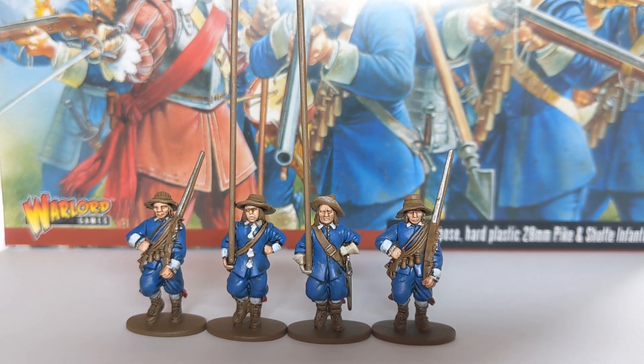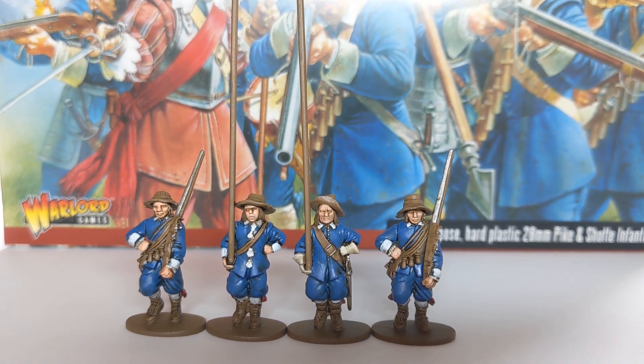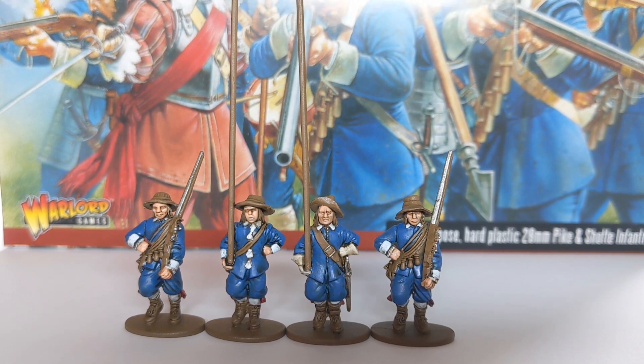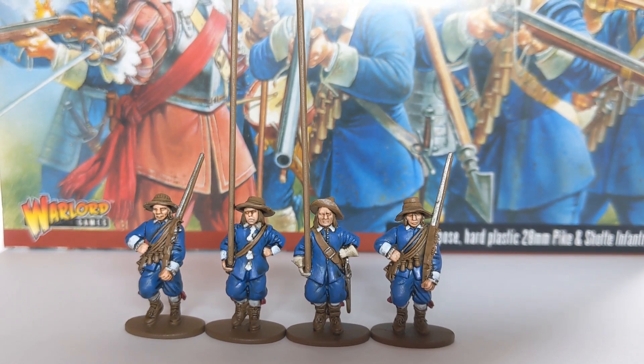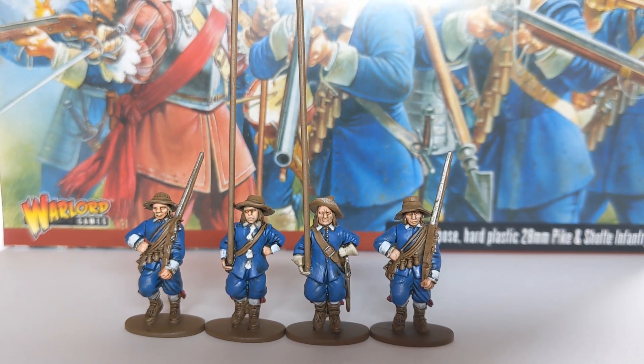English Civil War — I think some of these regiments probably paint up exceptionally quickly if you're willing to cut a few corners. And perhaps if you want to do 28mm big battles, then the English Civil War is the one to go for if you want models on the table quickly. Plenty of opportunity for very fancy unit leaders and commanders, whereas the rank and file come together nice and quickly.